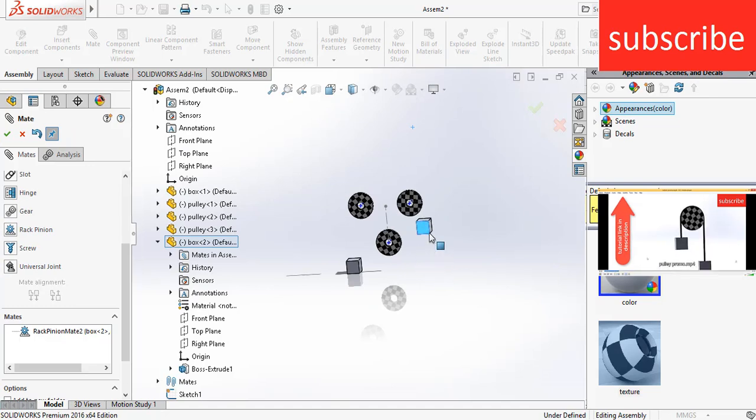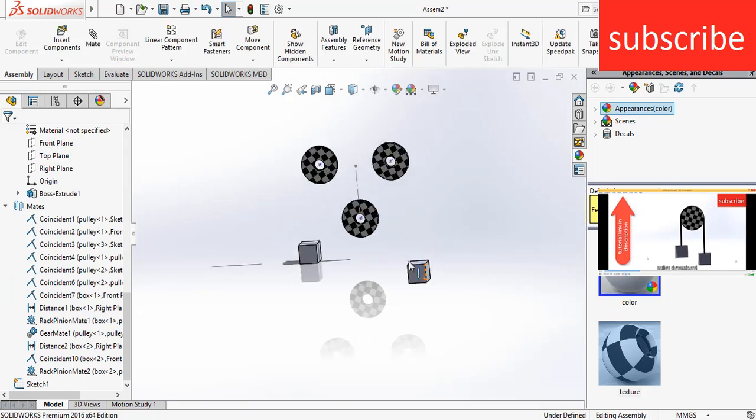As you can see, when I move upward they are now moving in the right direction. Click OK.